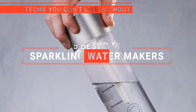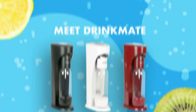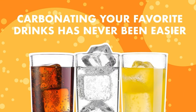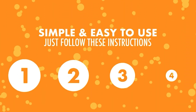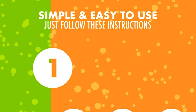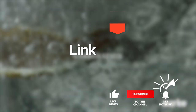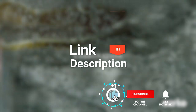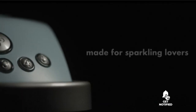In this video, we're going to look at the top 5 sparkling water makers available on the market today. We made this list based on our own opinions, research, and customer reviews. We've considered their quality, features, and values when narrowing down the best choices possible. If you want more information and updated pricing on the products mentioned, be sure to check the links in the description box below. So, here are the top 5 best sparkling water makers.